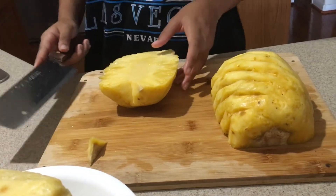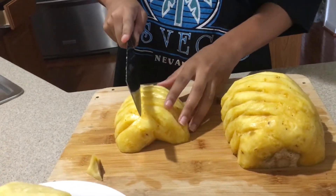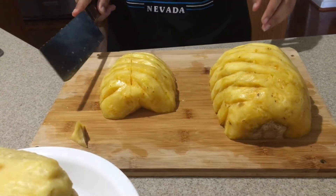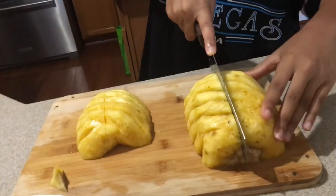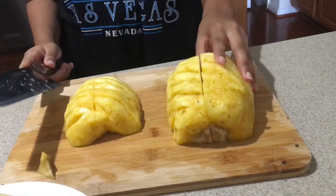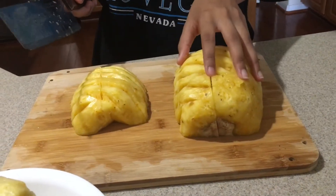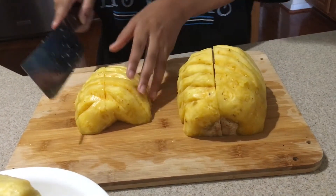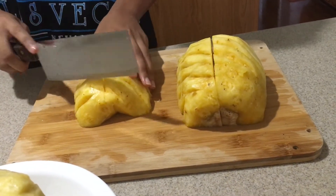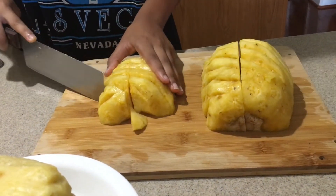Okay, what next? Half again. Half again. I'm so smart. I don't know how to cut anything. It's right here. Wow, that's amazing.